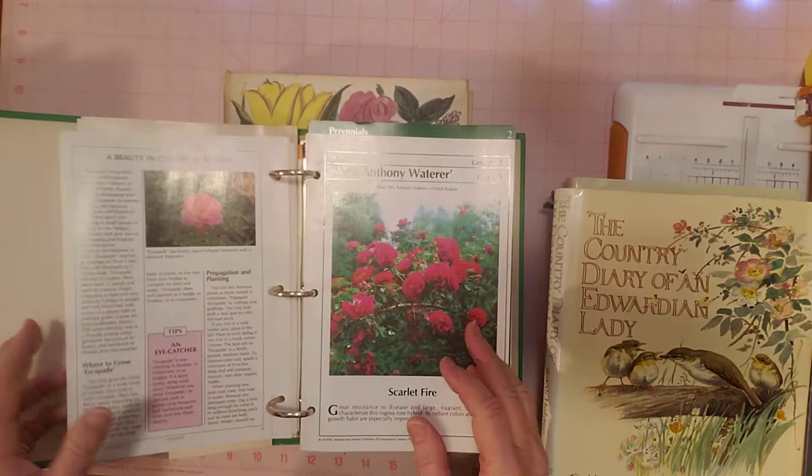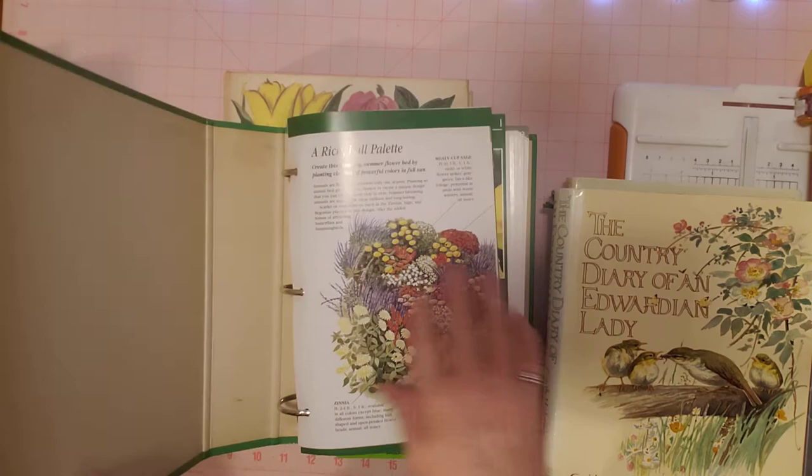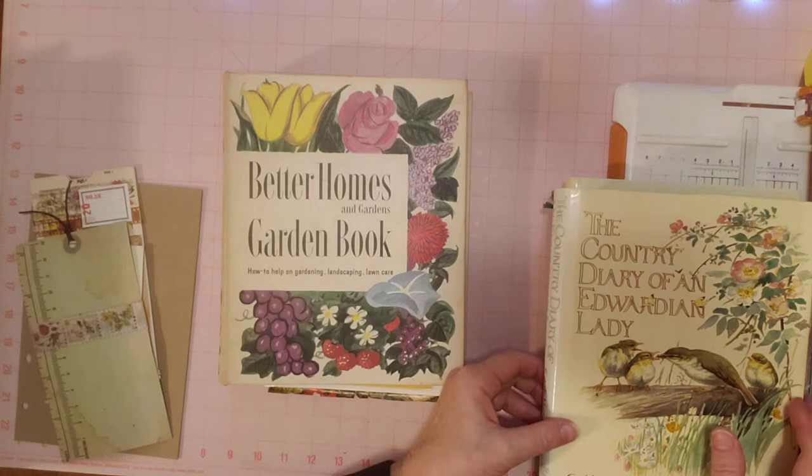I see these once in a while and some of them I'm just like, well, that's not really that great. But if you see a nice one — I don't pick them all up because I don't need them all. I did pick this one up because the cover says Successful Gardening and it just had really pretty pages. So I picked that one up at a yard sale a few years ago. As you can see, I haven't used very many pages of it.